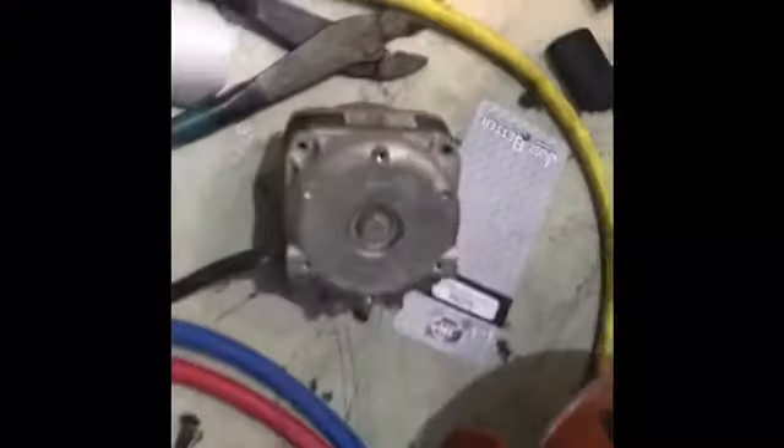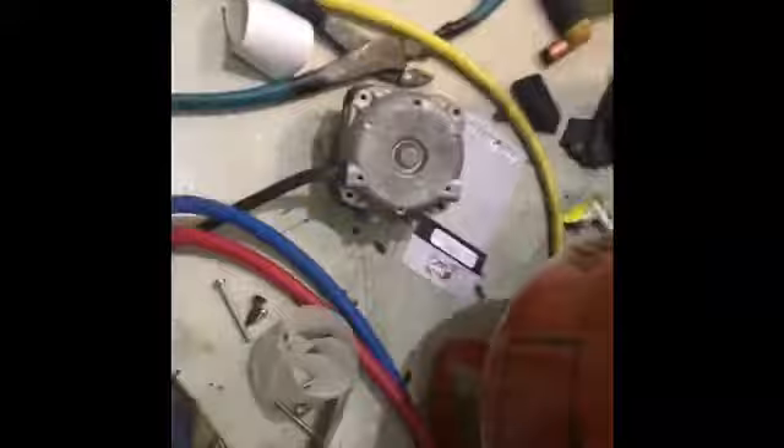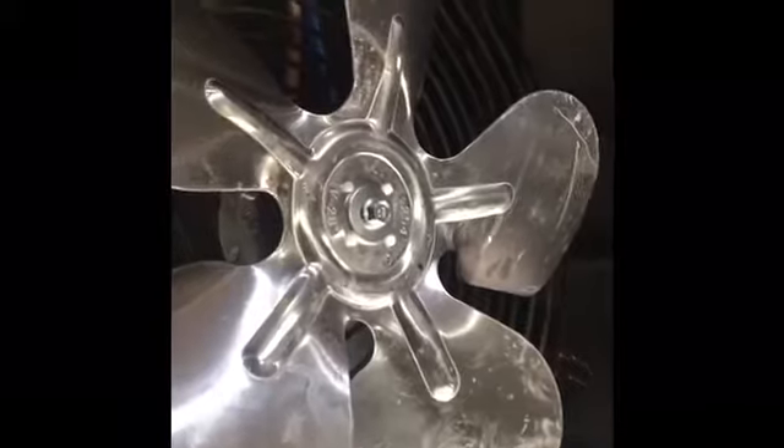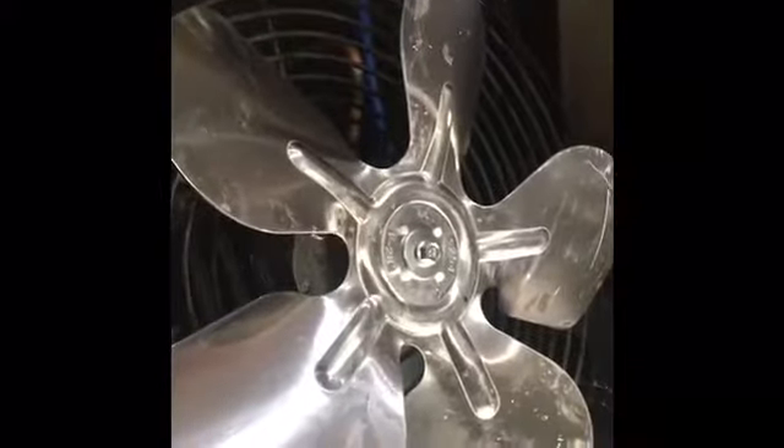I'm also replacing the condenser fan motor on this unit. The old motor was already spinning at very low speeds. This is my replacement — it's an OEM motor, 34 watts. Not a very common motor, but luckily RHS had an original motor for this unit. I went ahead and washed the blade, I'm going to clean the coil, charge the system up, and see how it works.